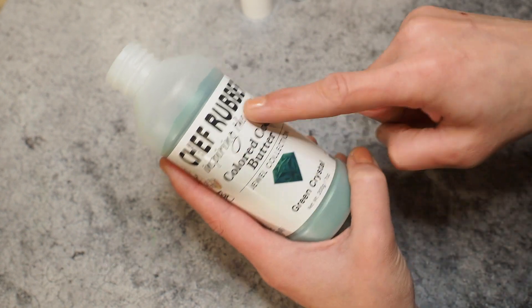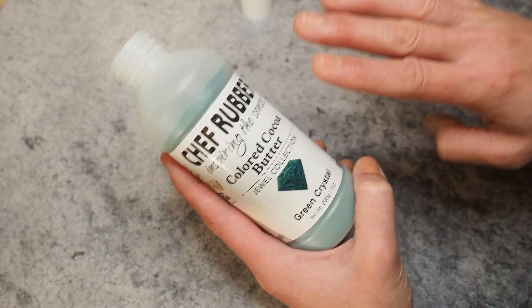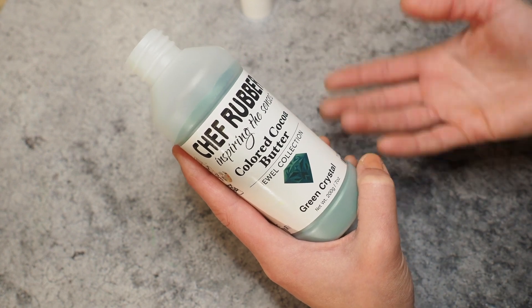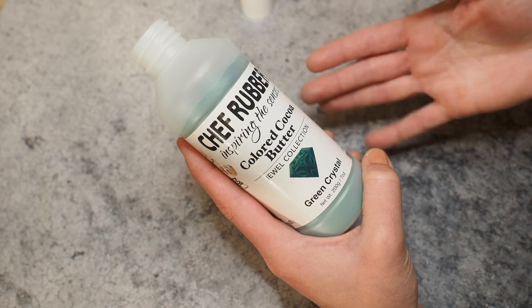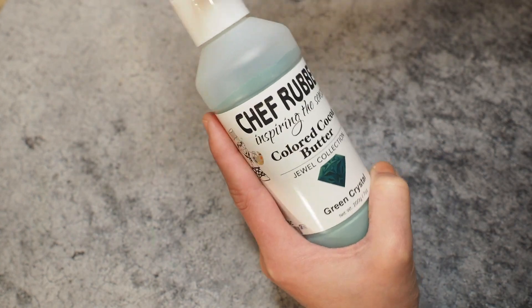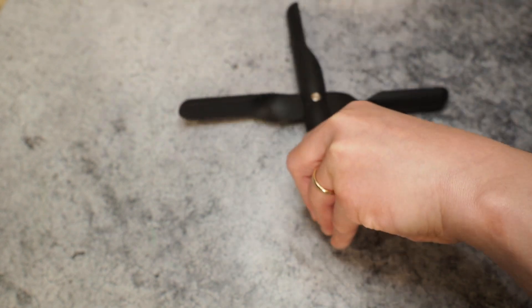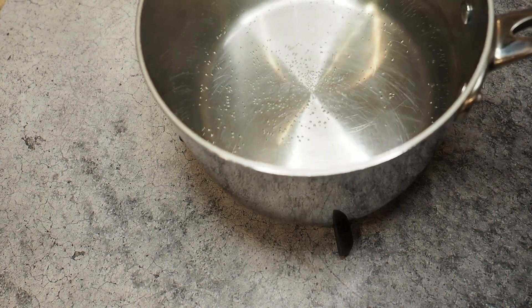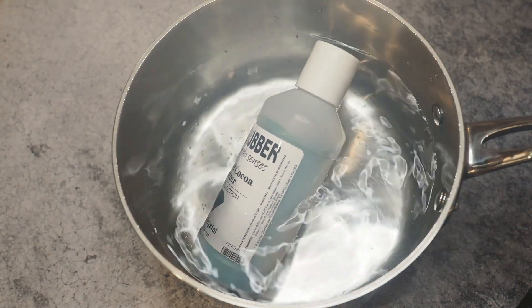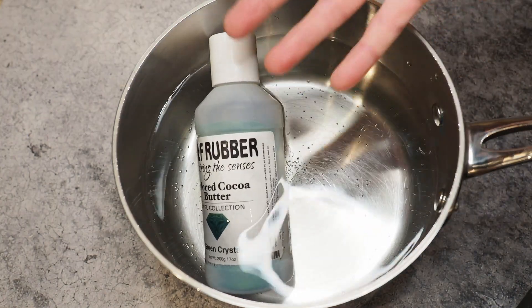The second option — and how I melt my colored cocoa butter — is in a hot water bath. I do it this way because in my commercial kitchen the microwave is far away, and I have a hot water pot right in front of me since that's how I temper my chocolate. I add my colored cocoa butter into the hot water for about 30 seconds to a minute, depending on how hot your water is.